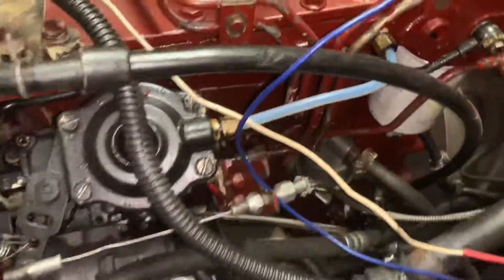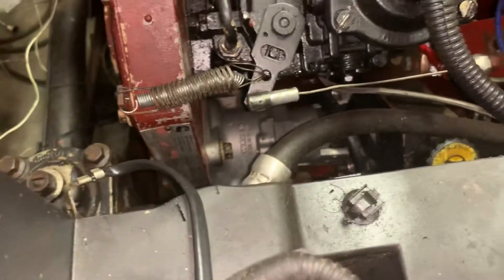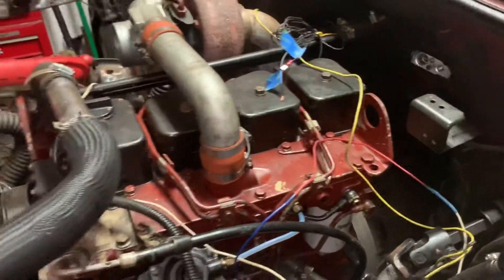Replace the u-joint and the hub. We got the e-pump, and the vacuum that goes straight to here for the power brakes.